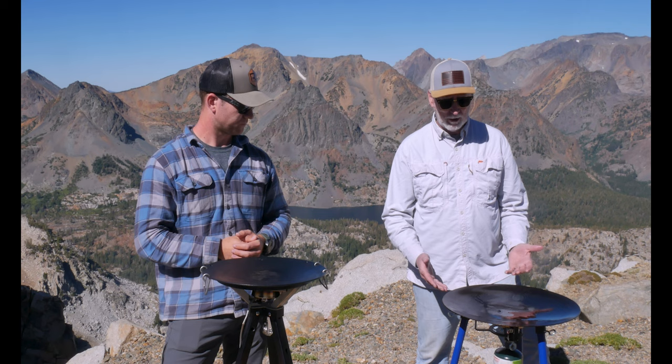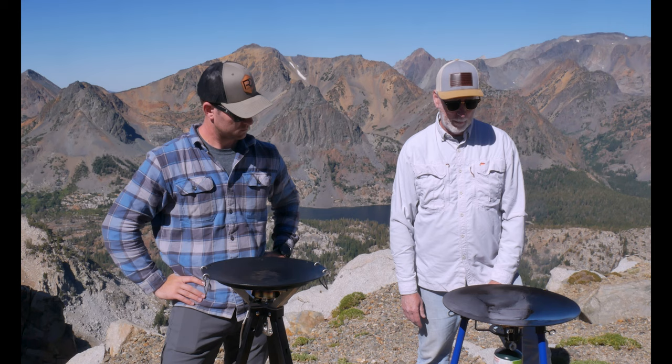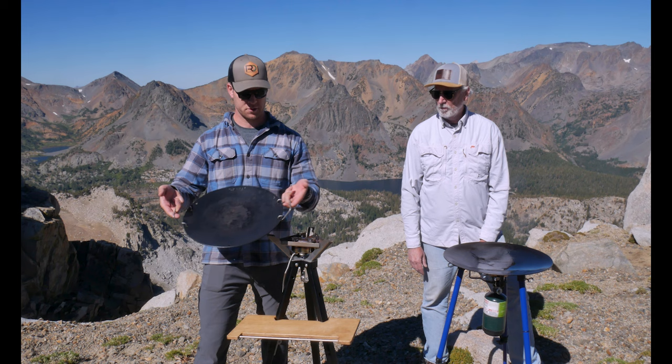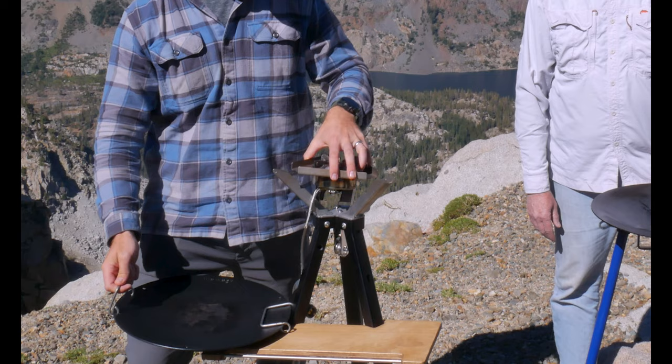They're both easy to set up and both have a lot of nice features. The Tembo Tusk has steel legs that are adjustable; the iCamper Disco has aluminum legs that are adjustable. It really just comes down to preference on price and features. For about a $125 difference, what you're really paying for with the Disco is the cutting board, the Teflon-coated surface, and the ability to pull the burner off and use it standalone if you need to.